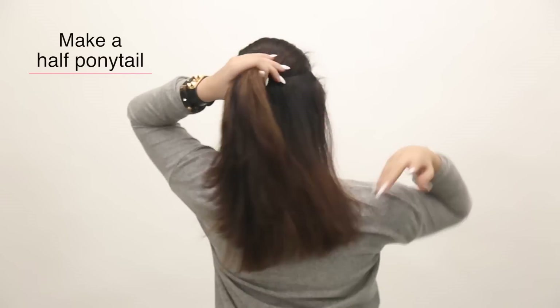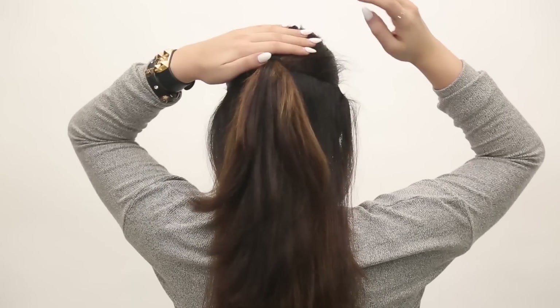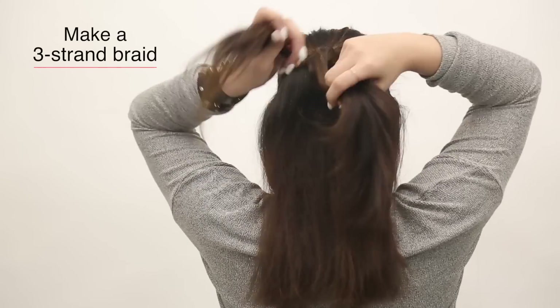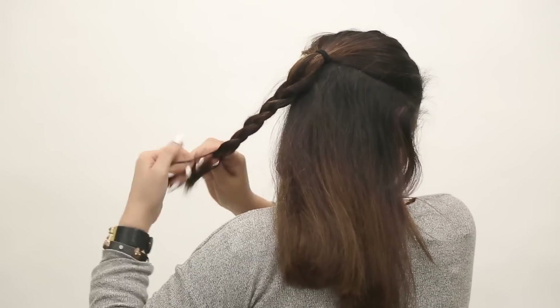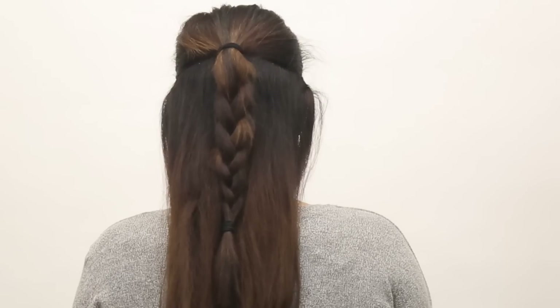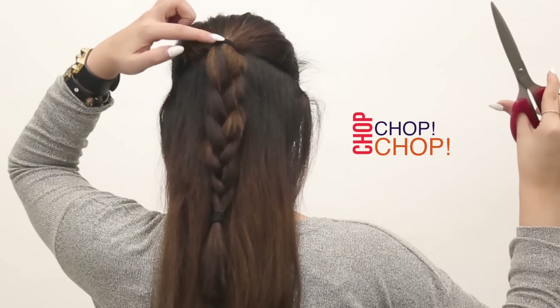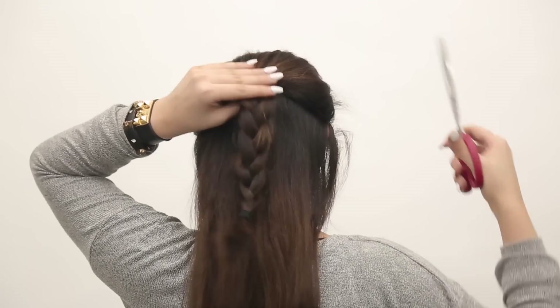For this one, let's braid it up and look classy and chic. All you have to do is take a tough top bun, secure it with a rubber band. Then make a normal braid, twist it, secure the ends with another rubber band. And if you're feeling a little adventurous and can afford to take this risk, take a pair of scissors and cut off the first rubber band. Try not to cut your hair, try not to cut your scalp, just cut the rubber band.